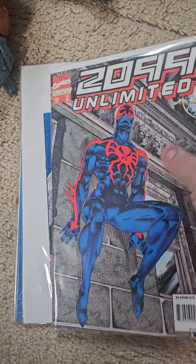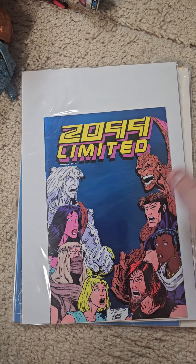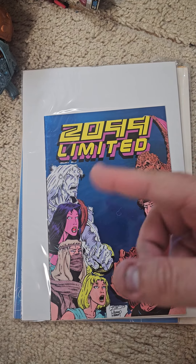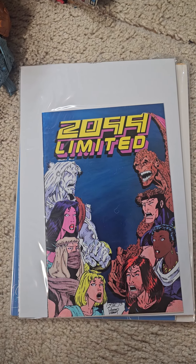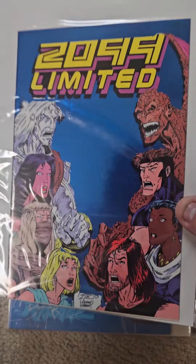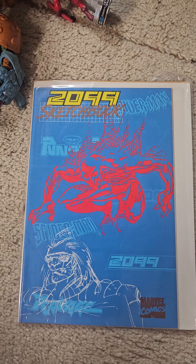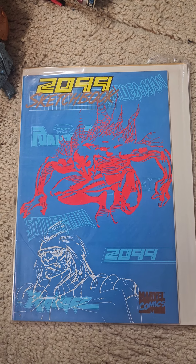Like I said, I also put in the 2099 Unlimited, which is an ash can and has the X-Men 2099 on it. Metallic foil. And then I put in this video the 2099 Sketchbook.